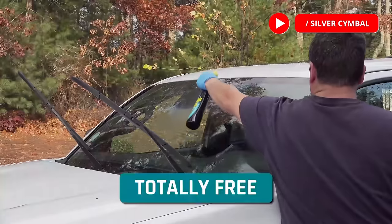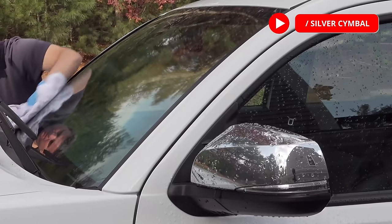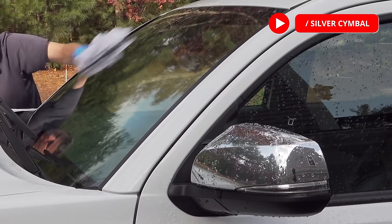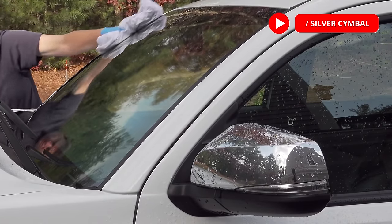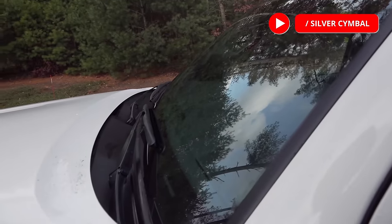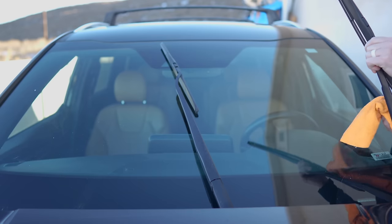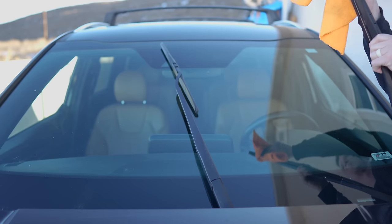This method tends to be totally free because it uses two things that we typically have around the house already. He also recommends regularly giving the windshield itself a thorough cleaning, since dirty glass often contributes to the buildup of streak-causing debris on the wipers themselves. One of our bonus tips at the end addresses the idea that you might not need to replace the blades at all.